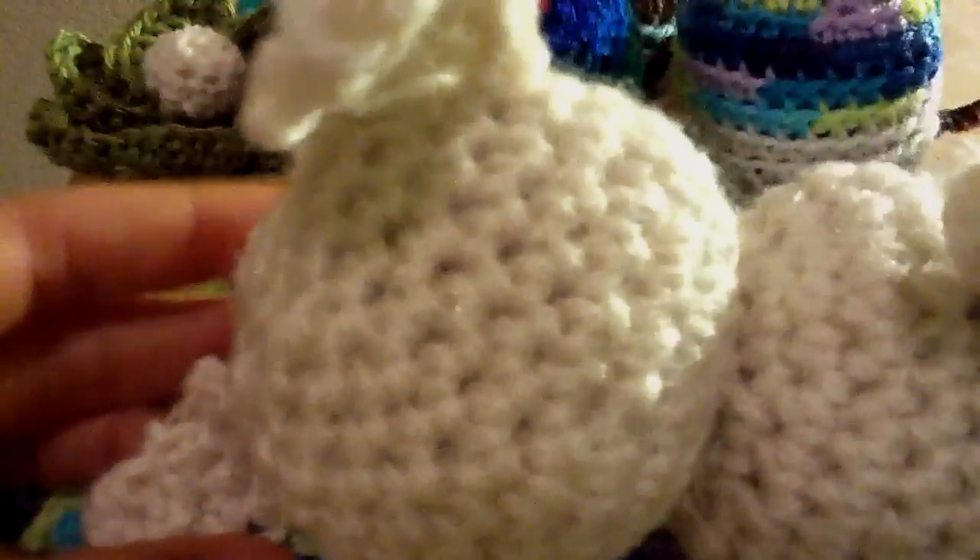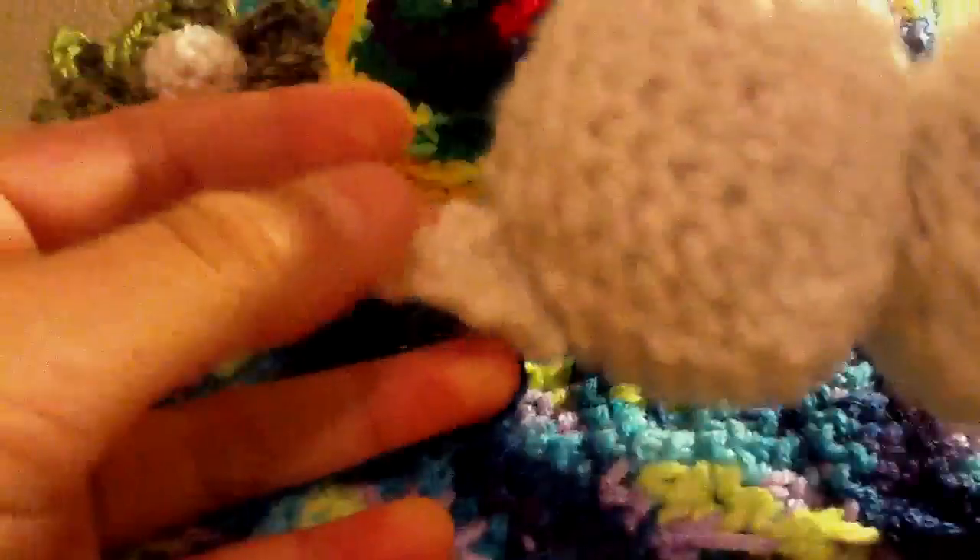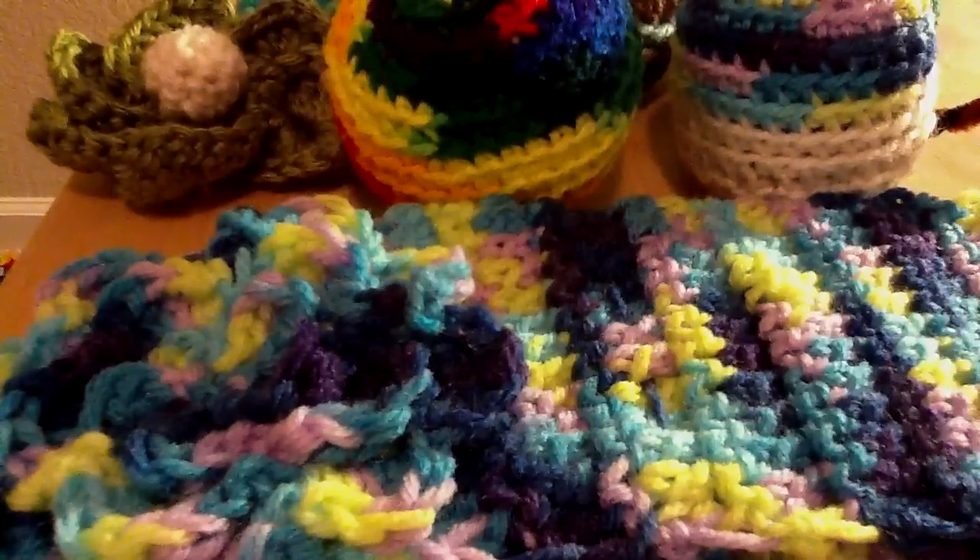And then I also have this amigurumi thing. I still have not mastered amigurumi, even though it sort of looks like it, because all my stuff is still floppy and I tie it on and stuff like that. But I'm hoping that I can actually get a pattern and be able to do it properly.